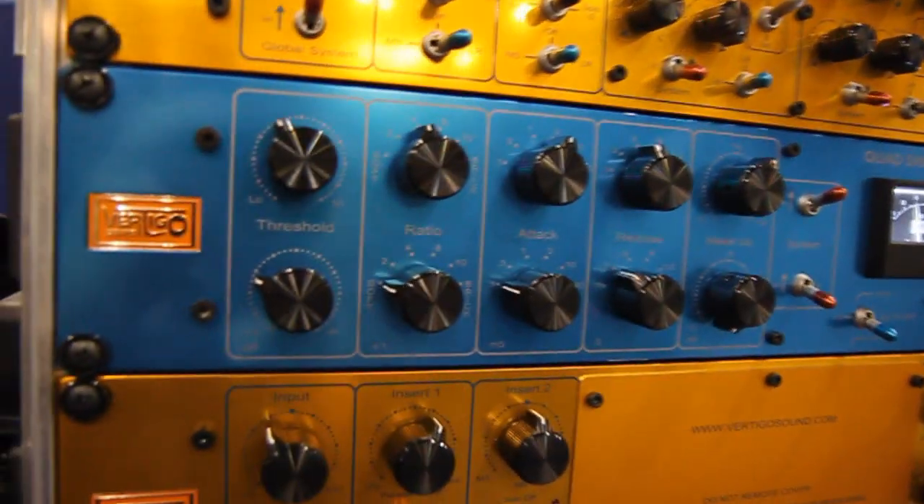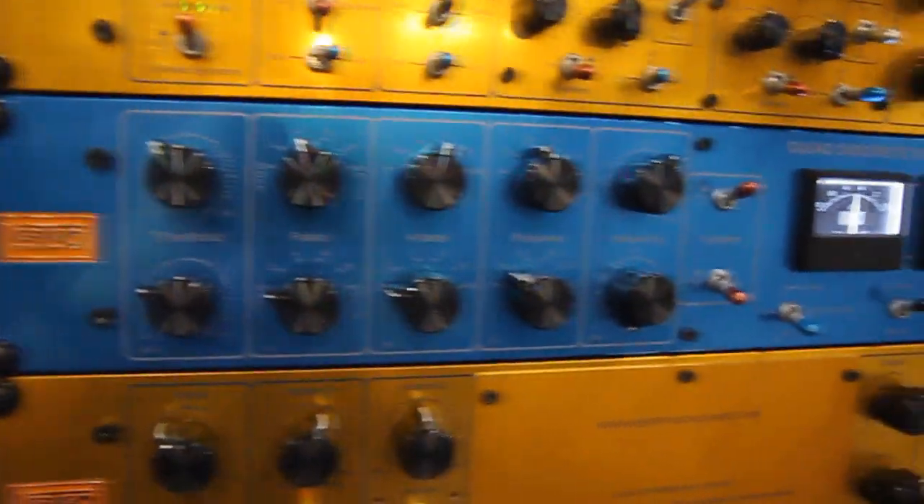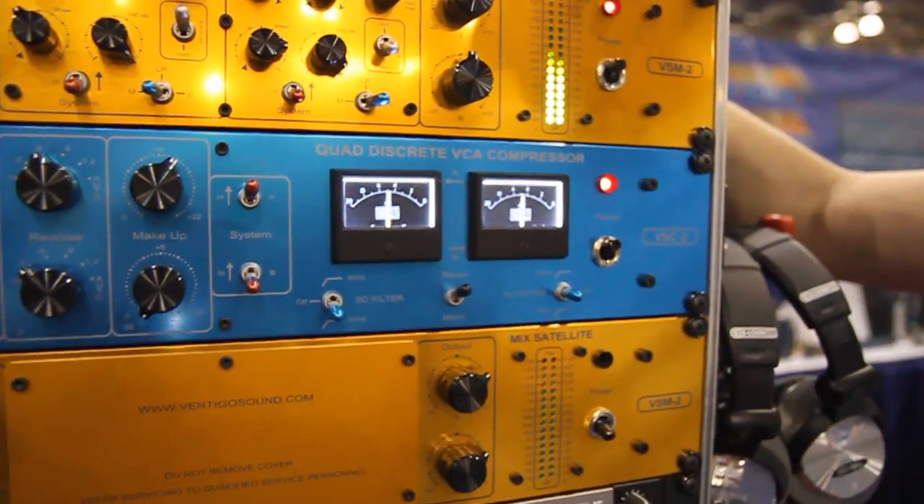Well, I've got to tell you, that's really transparent sounding — a really good sounding mix bus compressor. I bet that sounds great on drum overheads. It's mainly used for drum bus and mix bus applications.